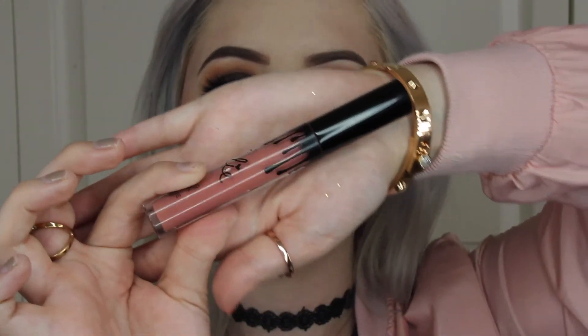Now I'm going to be picking up this liquid lipstick from Kylie Cosmetics in the color Candy K and putting it all over my lips.